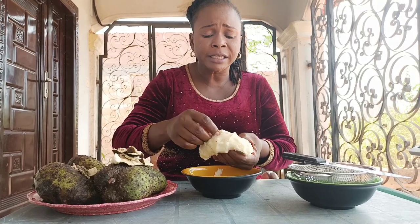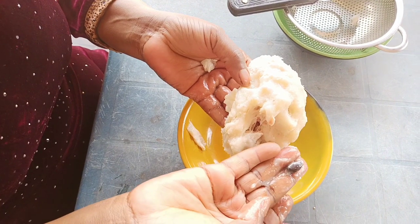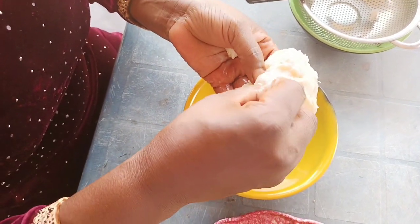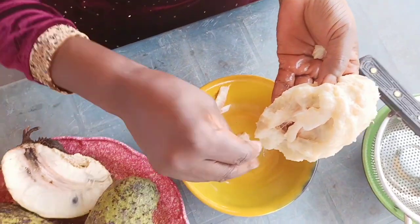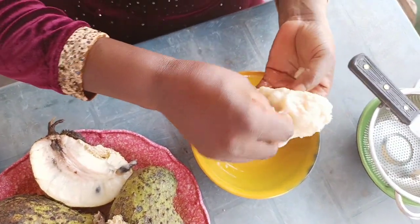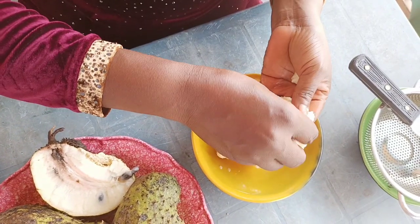There's a seed inside — you don't need to consume the seed. This is the seed, just remove it. Remove the seed from inside; we don't need the seed. You can plant the seed to have your own tree. It has a lot of seeds, so just remove them all.